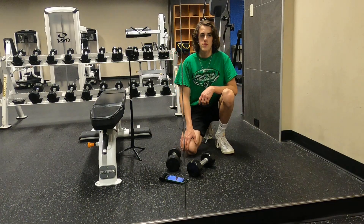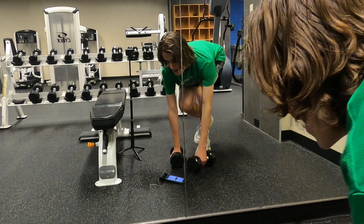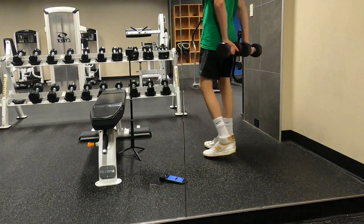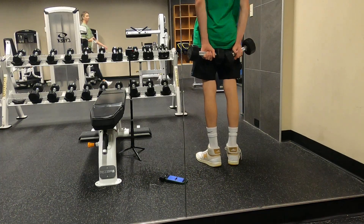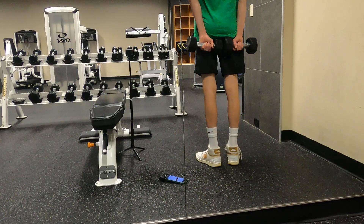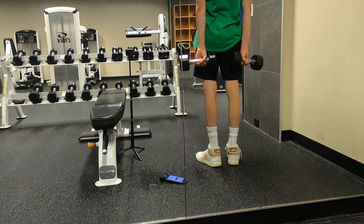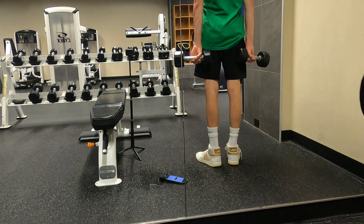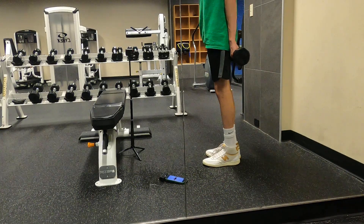The next exercise is behind the back dumbbell rows for 15 reps. We're going to be working the rear delts — essentially just doing shoulder shrugs in this position. Squeeze your core the whole time as well.